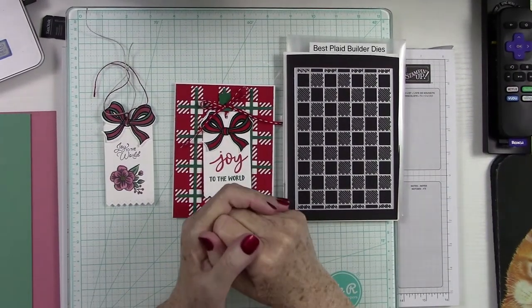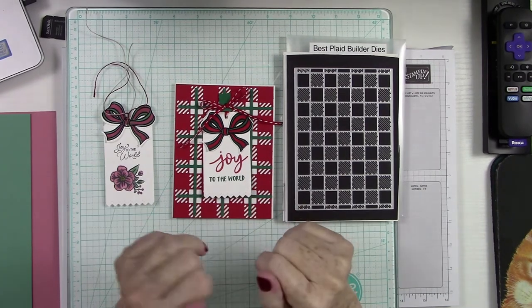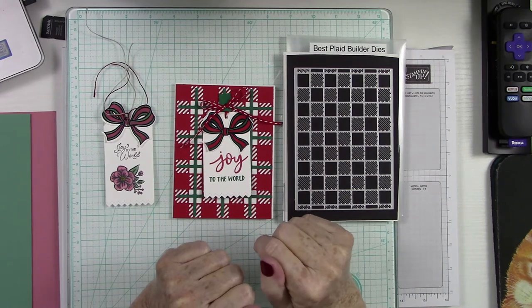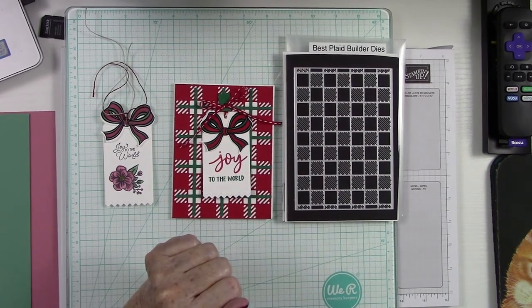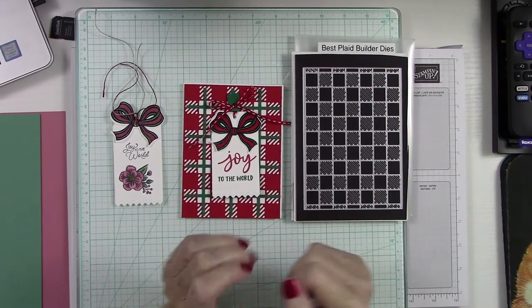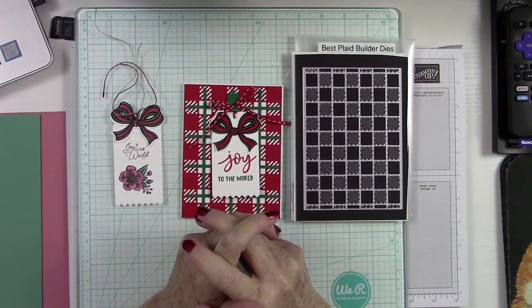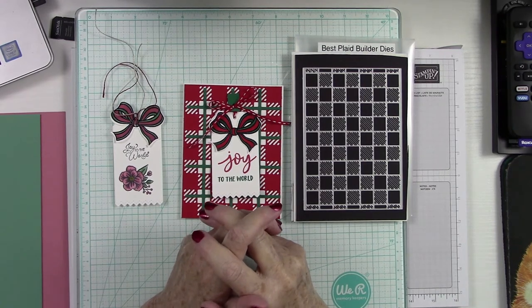Good morning, everyone. It's Kathy Champion, and I am your Independent Stamping Up Demonstrator. Welcome to my channel. I'm so glad you're here. And if you're new to my channel, welcome — I send a very special welcome to you. And if you're my tried and true crafty family that always supports me here, God bless you. I love you very much, and I thank you from the bottom of my heart for always being here, supporting me, uplifting me, and encouraging me.